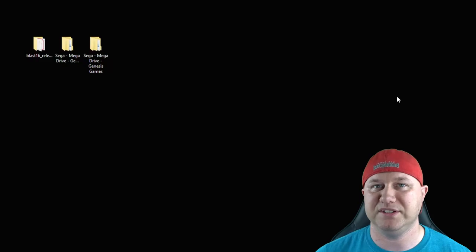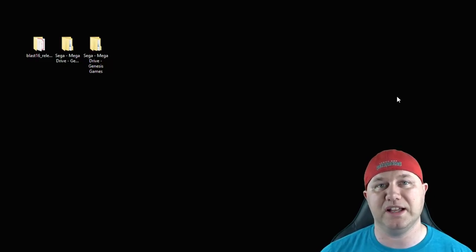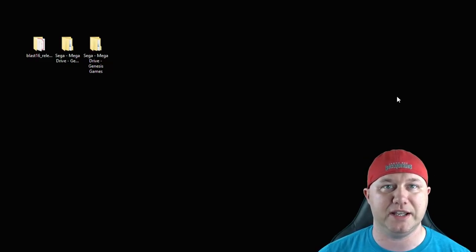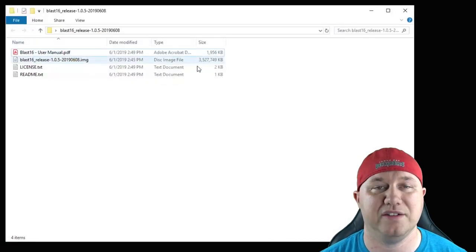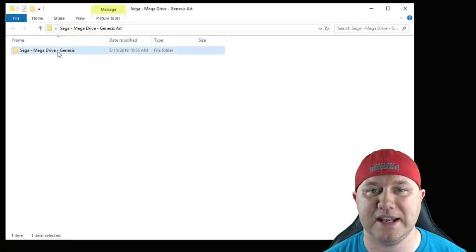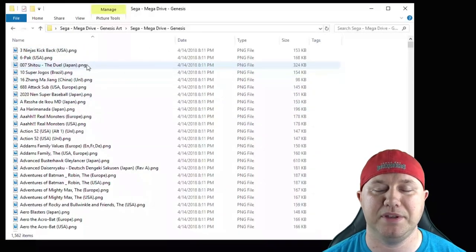To put this on your Raspberry Pi 3B+, you'll need a program called Etcher to flash the image to a microSD card, and a separate USB flash drive to add your games and box art. On my desktop, I have the image — it's about three and a half gigabytes. I also have the game art downloaded directly from their website, and you can see it's in PNG format.